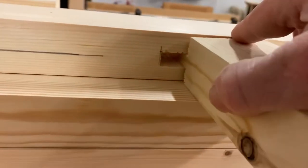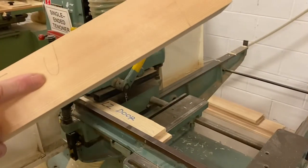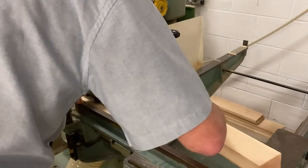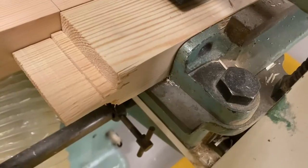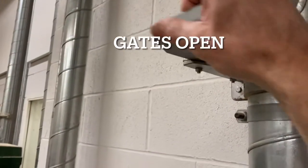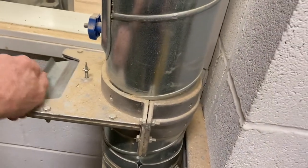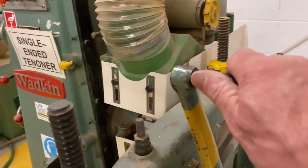That ends up flush — so we're all set up to go. Face side down, always. Put that in there just behind the cut line and you'll leave the line. Lock it on.